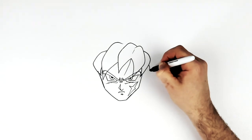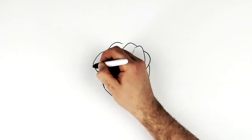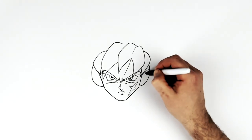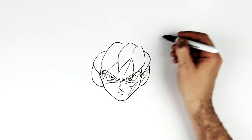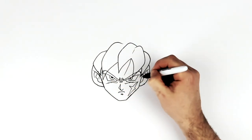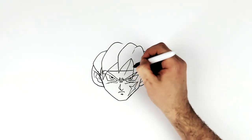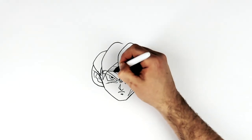Then his ears come out from underneath here - relatively big ears as well, pretty normal for Dragon Ball though. Ear lines inside - that's a relatively simple way to do it. And then his headband comes across just his forehead here, and you might have like some extra sort of fold lines for that inside, and then some frowning lines coming down from there.